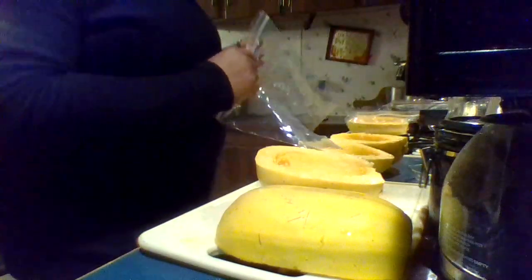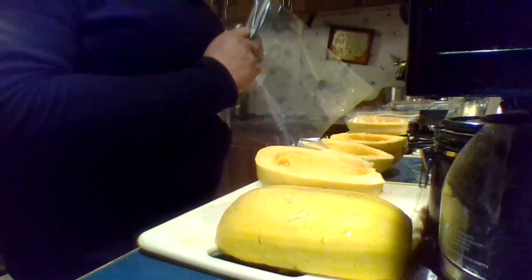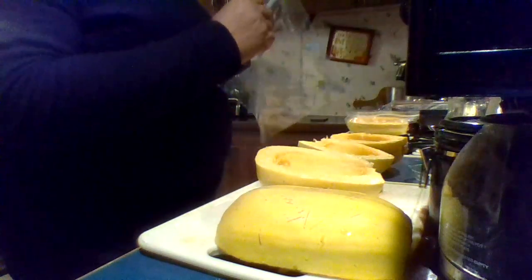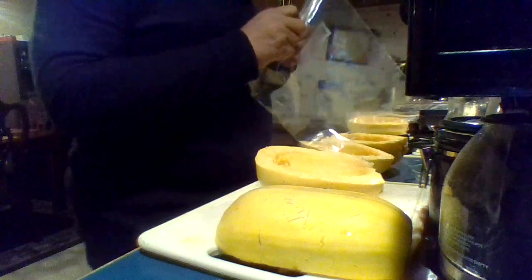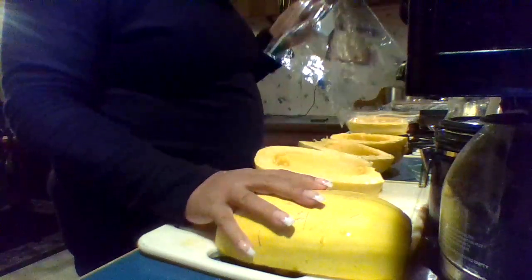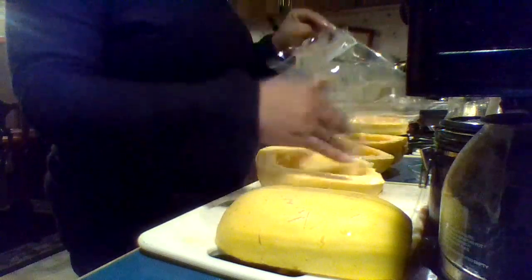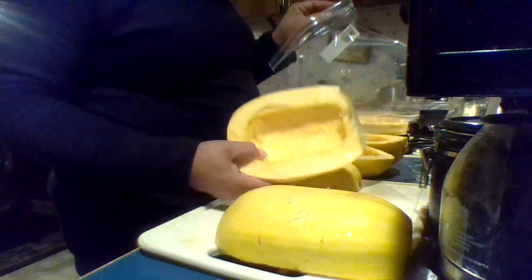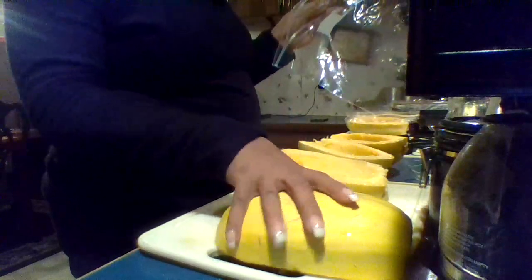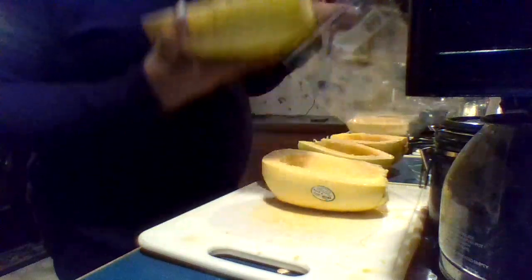Hello everyone, this is Val with 'This Is How You Do It,' and I am going to bag up my spaghetti squash for freezing. What I did was I took a squash, cleaned the insides out, and scraped out the insides just like you would do a pumpkin. Now I'm going to take my squash and place it inside of a ziploc bag.